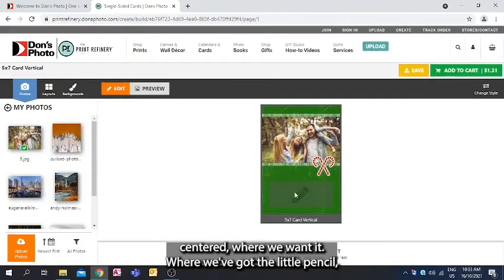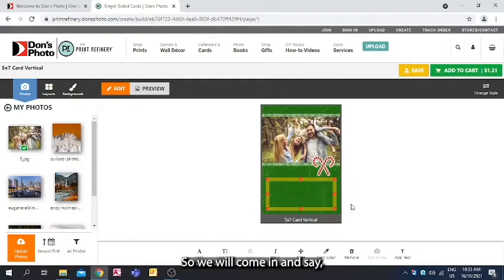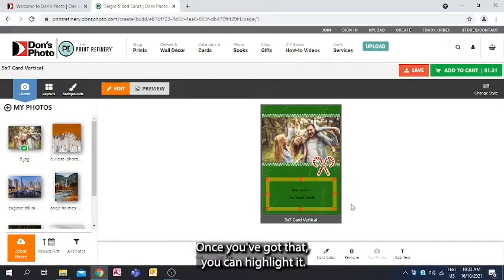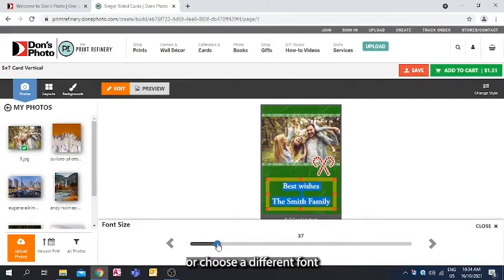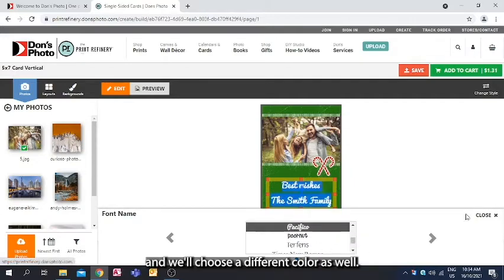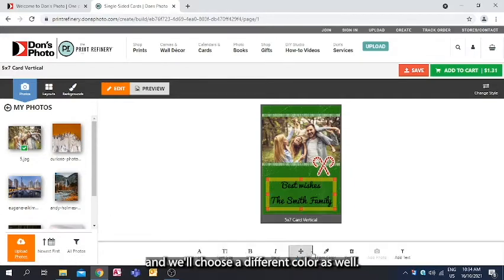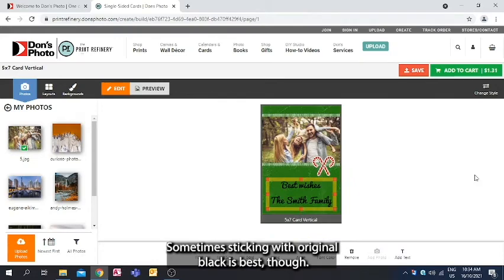Where we've got the little pencil icon, we can click on that — that is our text space. We'll come in and say 'Best wishes, the Smith family.' Once you've got that, you can highlight it, change the size of the font, make it larger, choose a different font, and choose a different color as well. Though sometimes sticking with the original black is best.